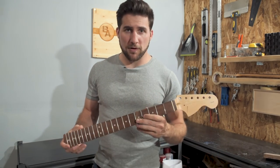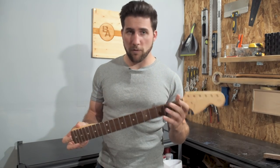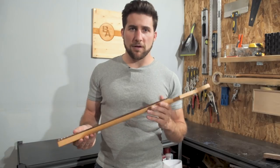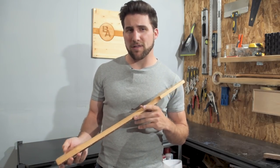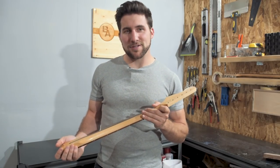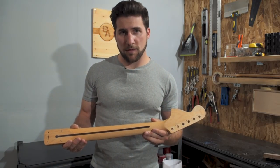So what I'm going to show you today is how to prep your guitar neck for paint or any kind of finish. Once it's ready, you scuff it up and you can go in there with pretty much whatever you want — spray can, or pretty much any finish you like. I'm going to do one by hand today and we'll see how it looks at the end.